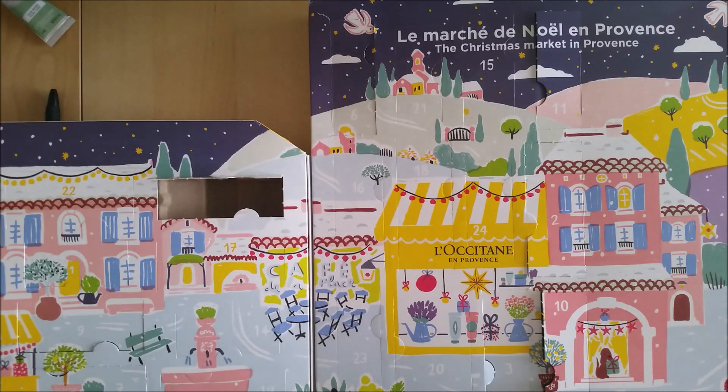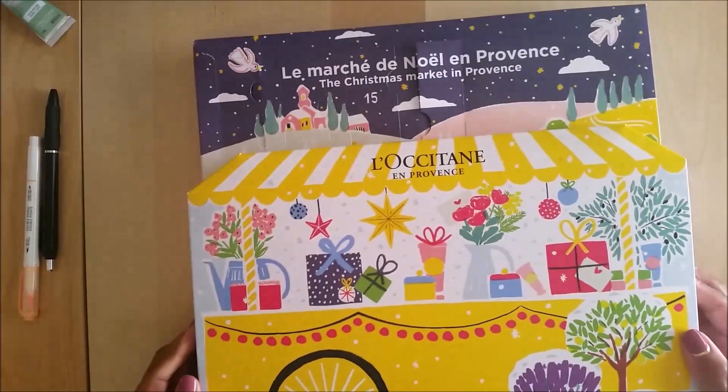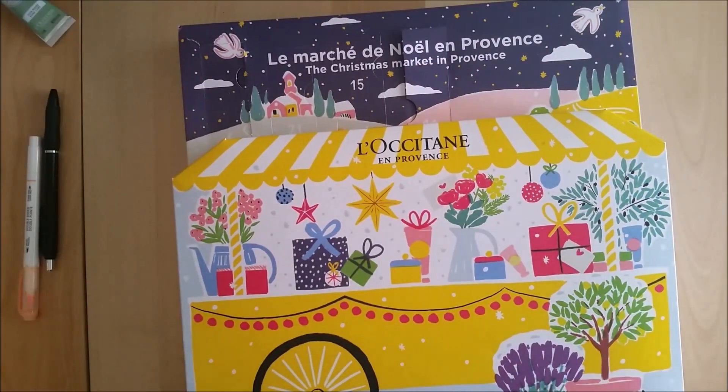I hope you enjoyed these Advent calendar openings. Tomorrow we will continue on with a new calendar. All right, everyone — bye!